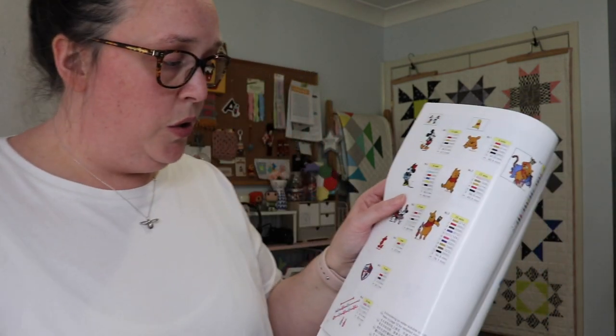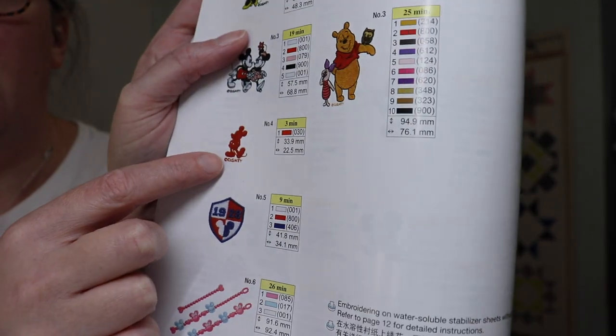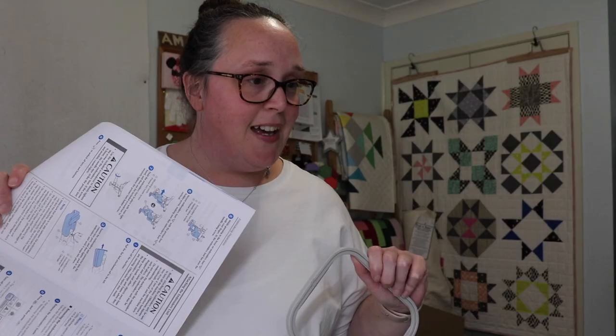I've decided to do just a little plain Mickey Mouse - this little fella here only has one thread and only goes for three minutes. I might even be able to do a time lapse! So I'm going to find some fabric, pop some tearaway stabilizer on, pop it in the hoop following the instructions in the manual, and we'll see how this baby goes.